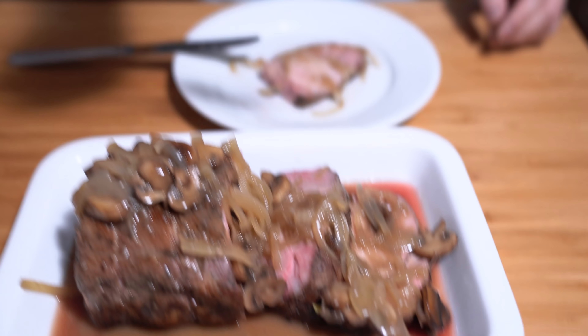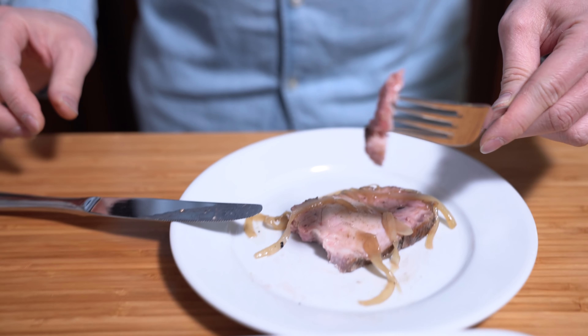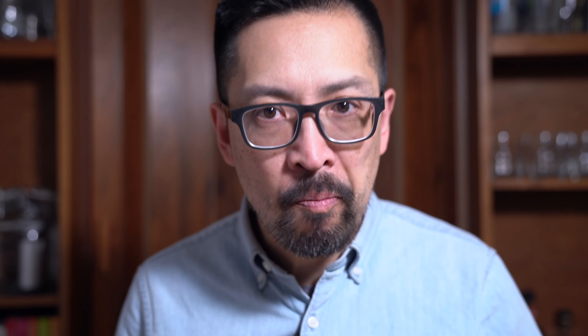That was so tender and the seasoning was really simple but the meat is well seasoned — all the flavors swirling about. It wasn't anything complicated, just like three things that you put in there. Let's have a mushroom. Good texture — not overly done and well seasoned. And together with the pork and the onions — I love that onion and the gravy. It's going to go fantastically on rice. It's good.